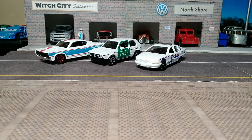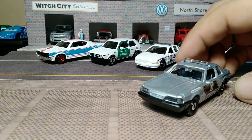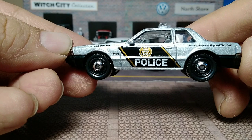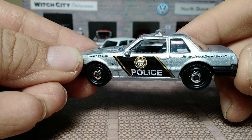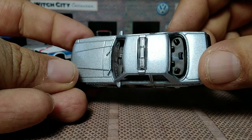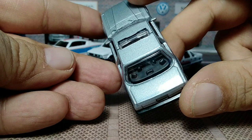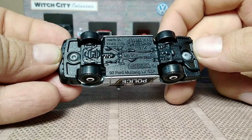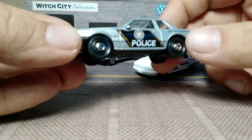This car has, if you've never seen before, lensed headlights made from the windshield piece. Got your tampos — State Police on the front quarter panel and the 5.0, got police in black and gold with a white tampo, and 'serve above and beyond the call' on the back. Same wheels and tires as on the Caprice. Clear lights on top, police gear in the back on the parcel shelf. Nice room for details. Black plastic base, made in Thailand, 1:64 scale, black interior.